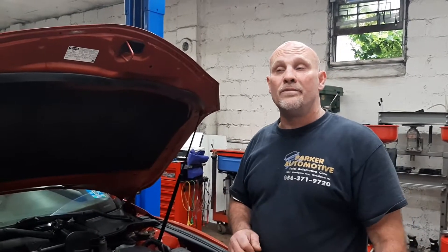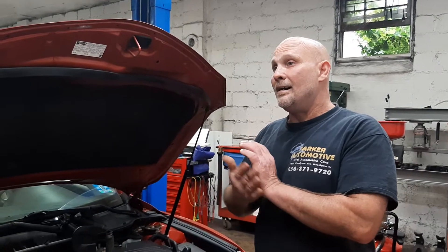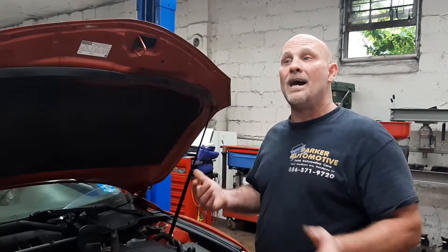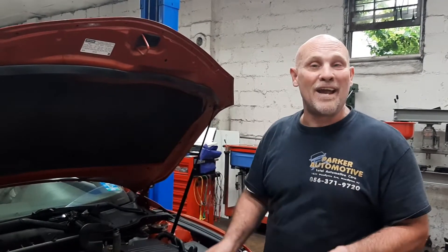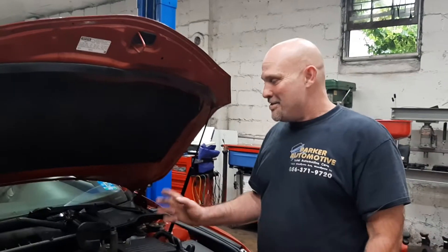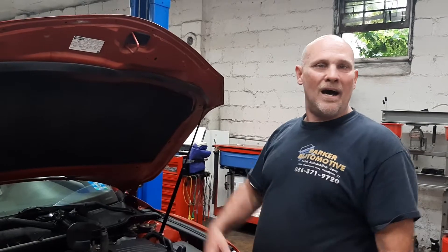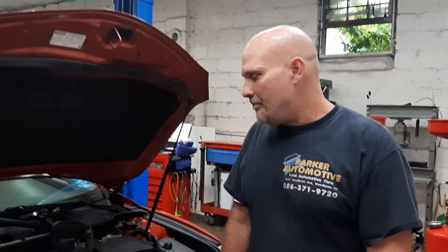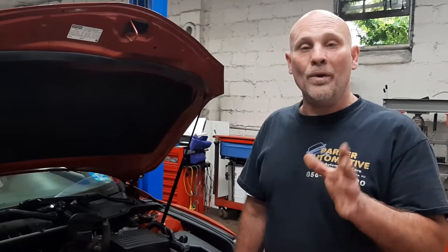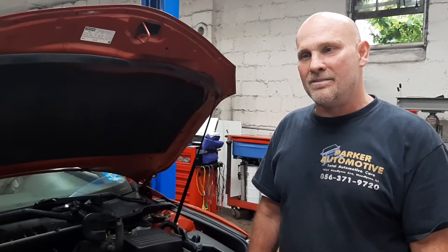Thank you for watching Parker Automotive. God bless you. At the end, when I couldn't figure out what the problem was, I started praying to God, and then got the epiphany: pull the valve cover off. Then I cranked the car over, and that's how I found that it was broken. I just want to say, always pray to God for everything, whether it's good or bad, because He's there and He's listening.